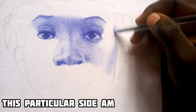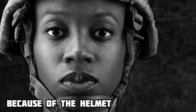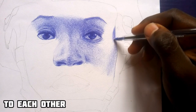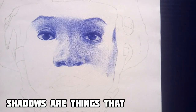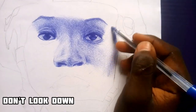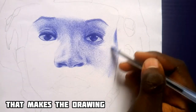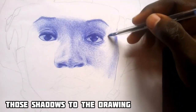This particular side I'm shading now is the shadows, because of the hair the lady was wearing. For these shadows you use your hatching and crosshatching to create them — make them closer to each other, make it more thick so that it will look like shadows. Shadows are things that make the work look hyper-realistic. Don't look down on shadows; they are the things that make the drawing look more beautiful.